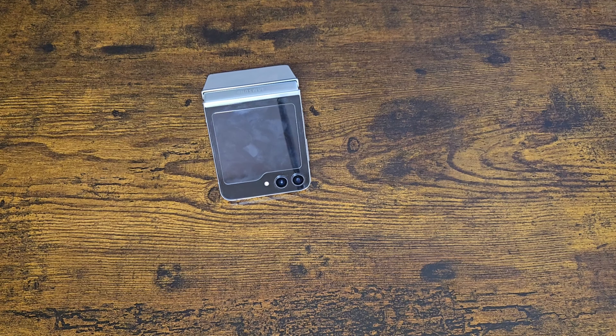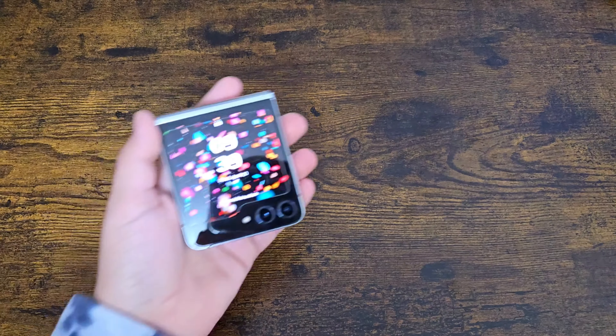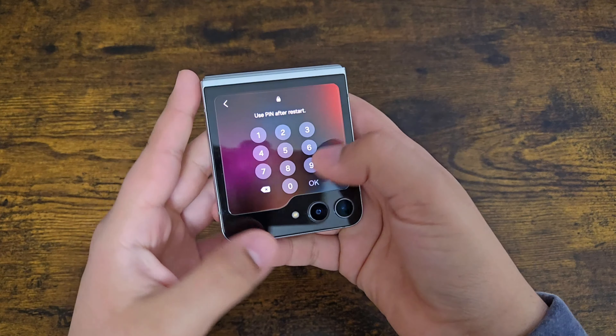What's up guys, so today I have here the Samsung Galaxy Z Flip 5, and today it just got the new April security update, so let's go install it.